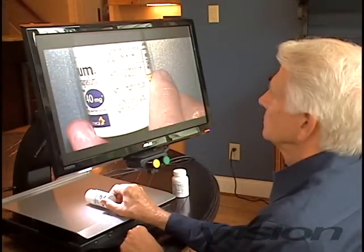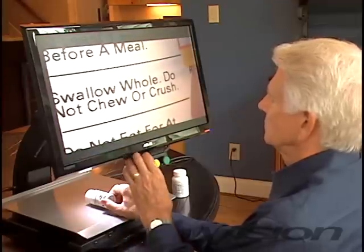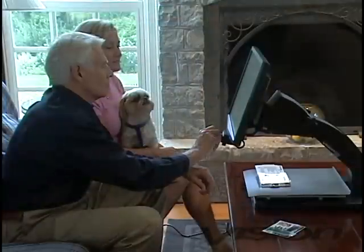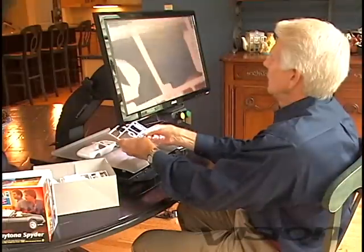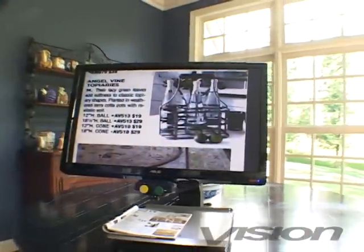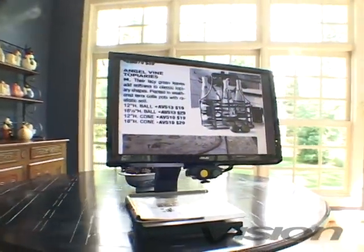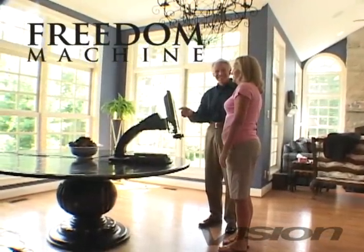Medications can be taken correctly by magnifying the prescription or instructions to a size that's readable. Magnify pet medications and make sure your pet stays healthy. Freedom Machine can help bring back independence and happiness. Vision Technology's Freedom Machine has helped thousands of individuals with low vision live independently.